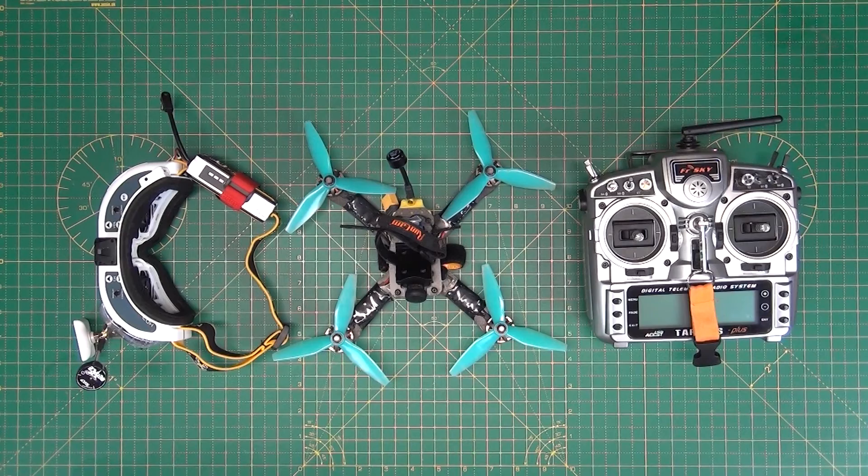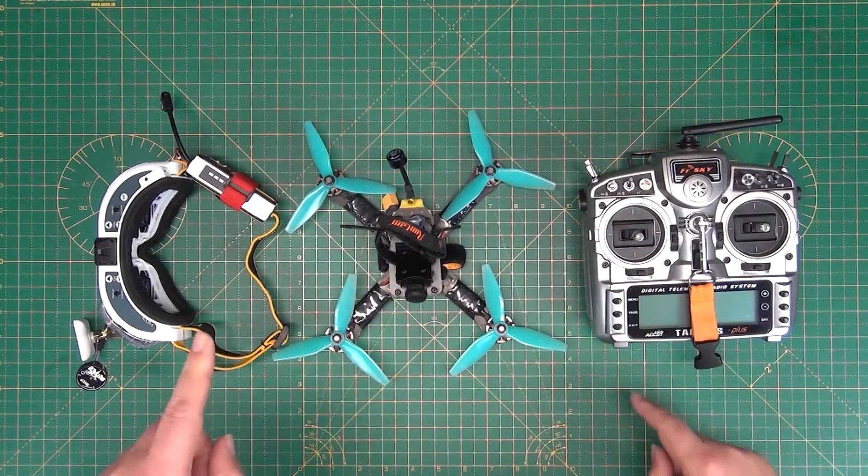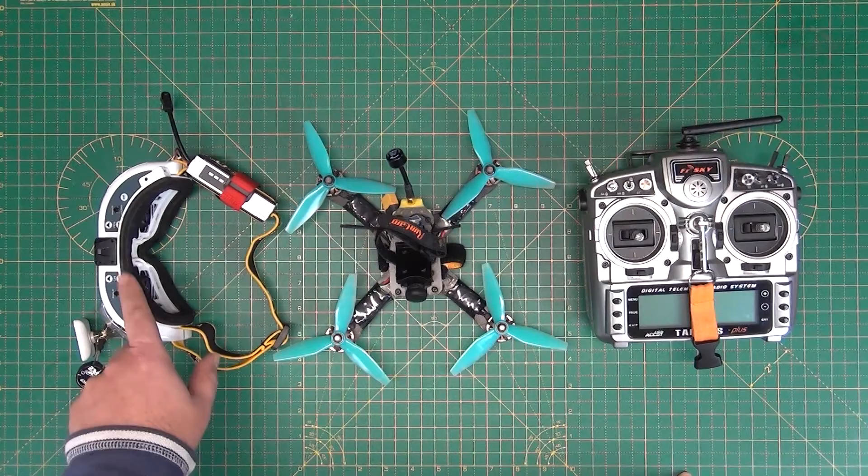Let's take a look at what the main components are required to fly. This is really basic stuff — you're going to need a radio to fly, you're going to need a quad to fly, and if you want to fly FPV you're going to need some goggles or something to see the image that's sent from the quad.